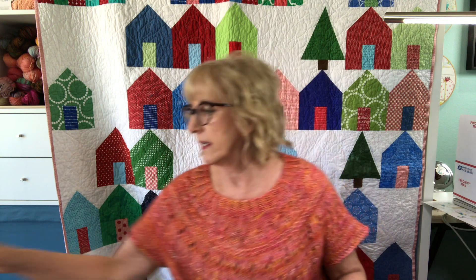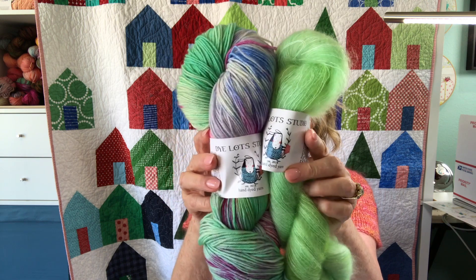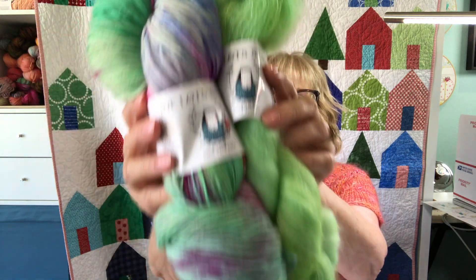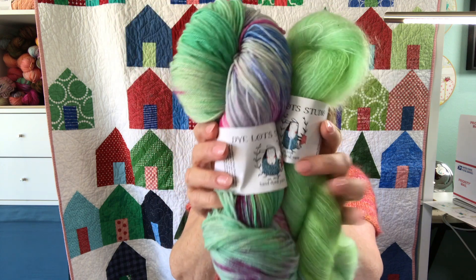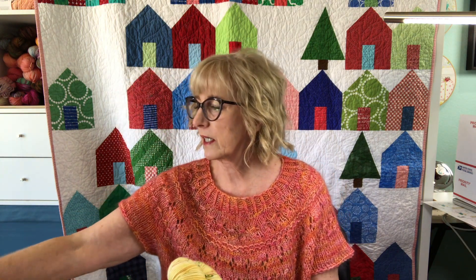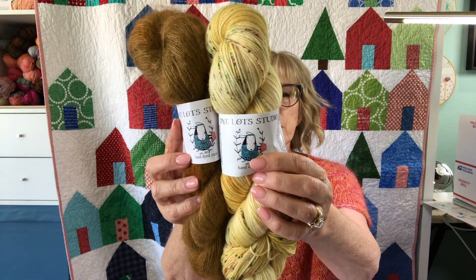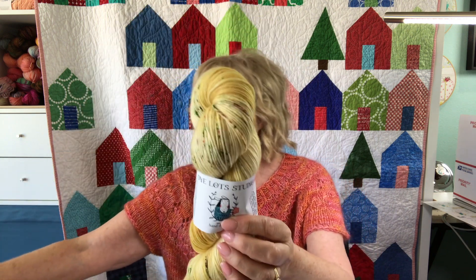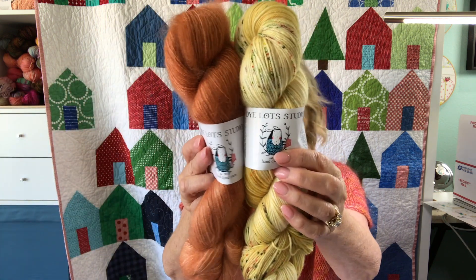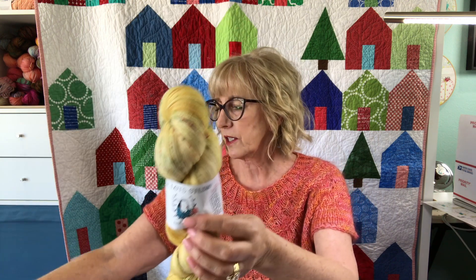Some other combinations I have in the shop right now — I thought this would be really cute: Christy and Crème de Mint. Christy was named after Christy Glass because right when she came to interview me I had just dyed this colorway and it reminded me of her throwback sweater. You can also combine yellow Daisy with Jupiter to tone it down really pretty, or bring in Begonia or French Linen — just so many combinations.